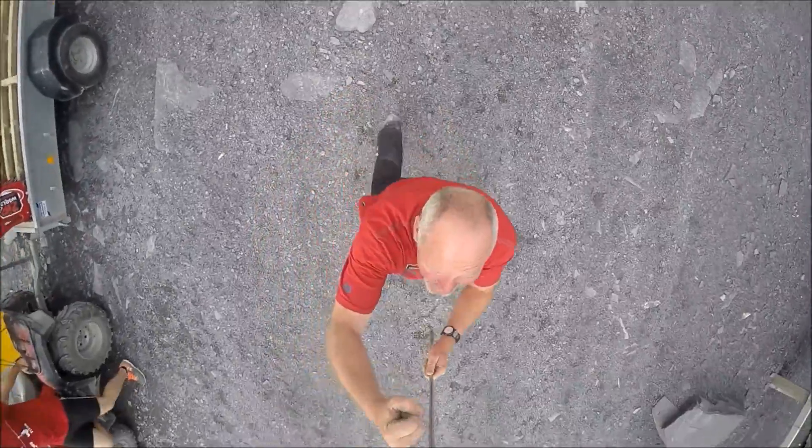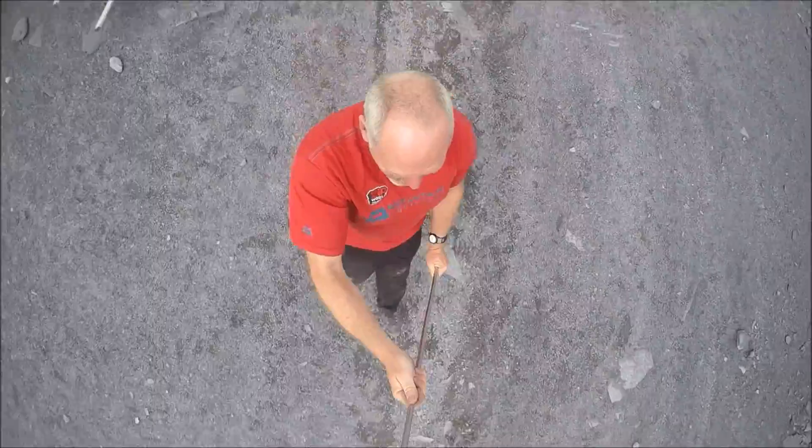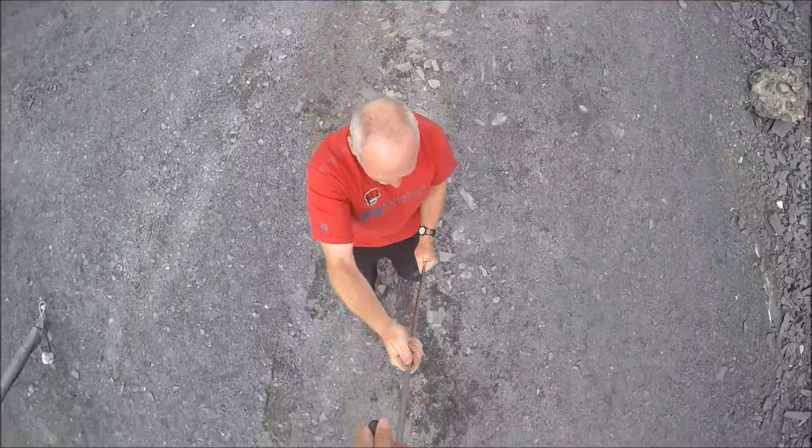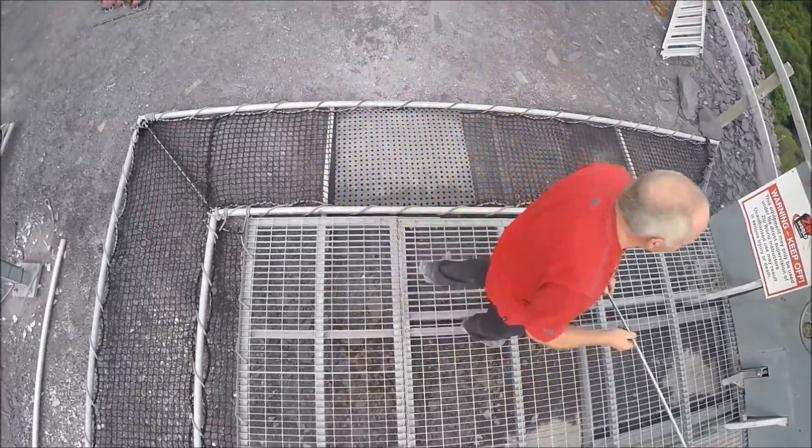Grab a hold, grab a hold, there we go, excellent thank you. Good tight hold. When we get to the platform I'm going to come up to you. I'm okay. You were just toying with me there weren't you? Okay, you can let go now, keep your legs nice as well.